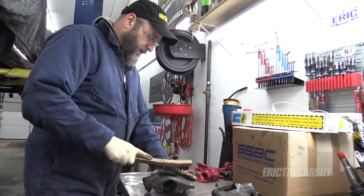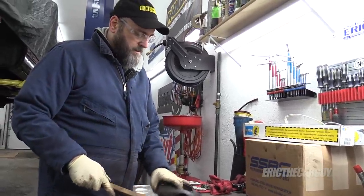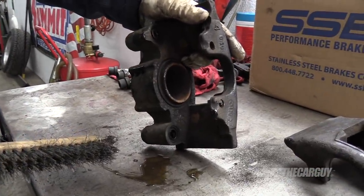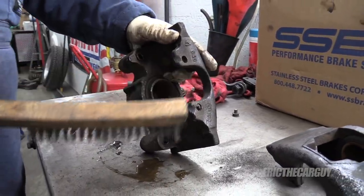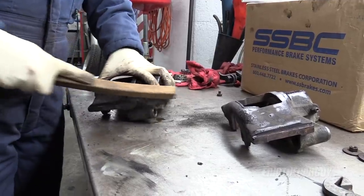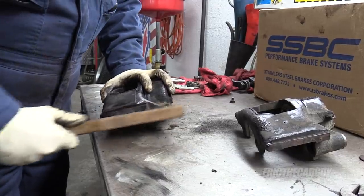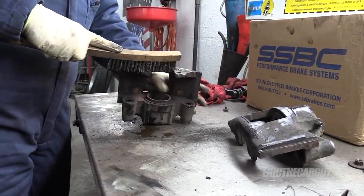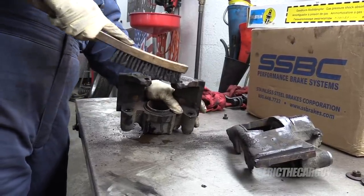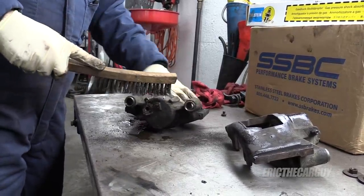I'm not going to run these through the parts washer because mineral spirits eats rubber, and that's a rubber seal on the outside of the caliper piston. So I'm going to knock the rust off with this wire brush as much as I can, then clean them up with brake clean. Dual piston calipers are available for this truck and I have considered them, but they're $600 for the pair — so for now, I'm going to try these.